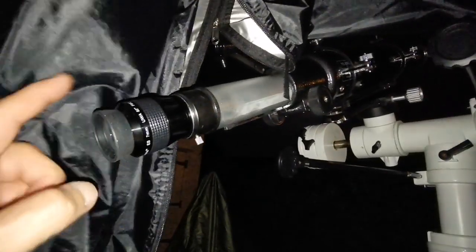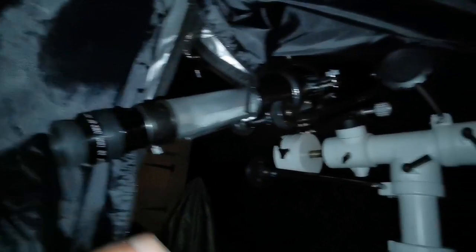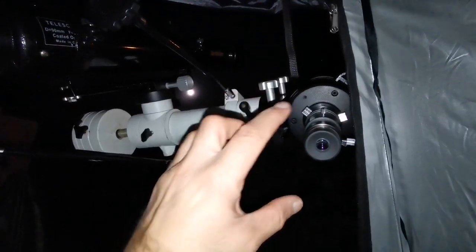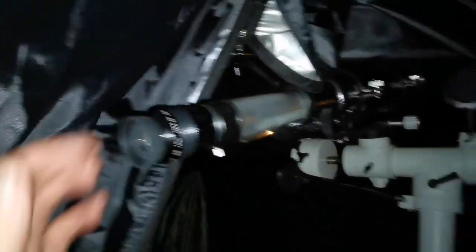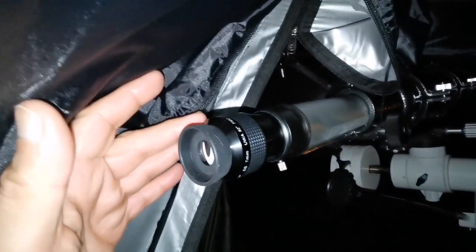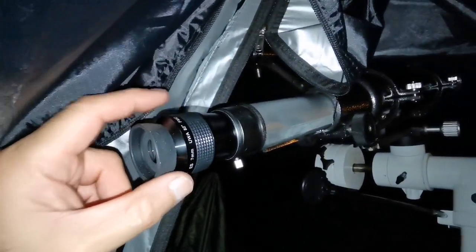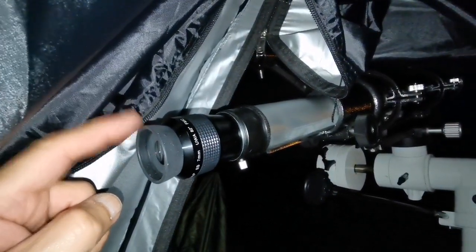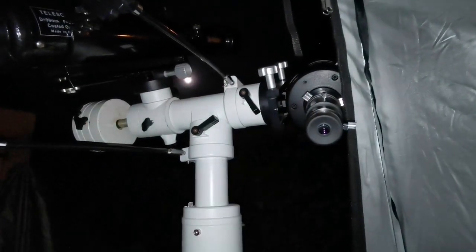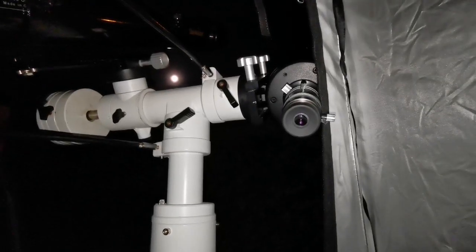With the 7mm Nirvana eyepiece, the planet's disk appears yellowish in the Evo Star but creamy white and paler in the C90 - and correspondingly the cloud belts are also paler in the C90. Both are beautiful images. The chromatic aberration in the Evo Star is a bit yellower, probably because there may be lanthanum glass in this eyepiece. I prefer the Evo Star because I can see more details, though I could live with the C90's image quality too.